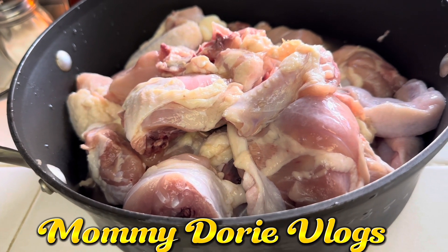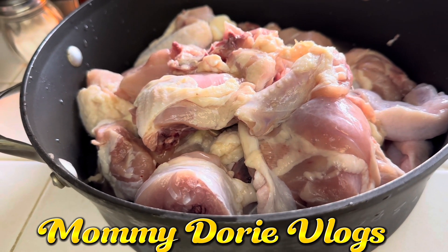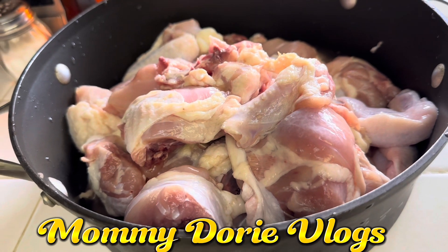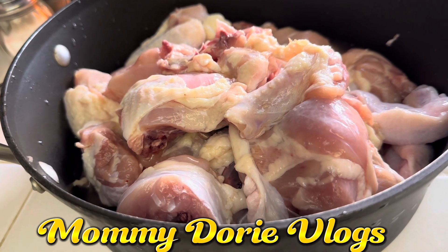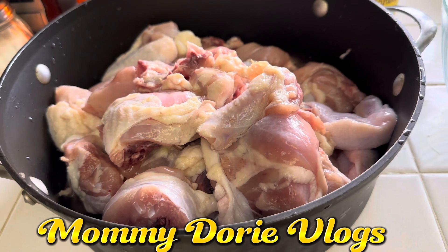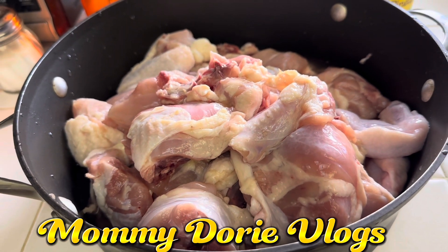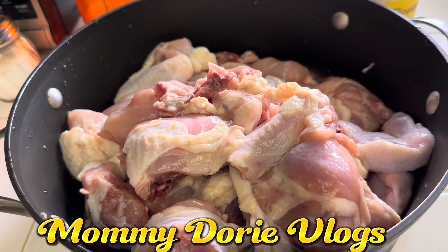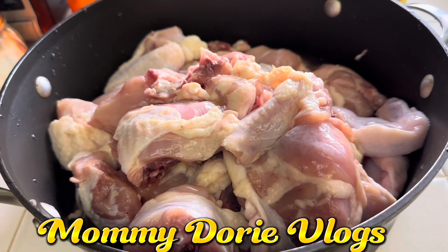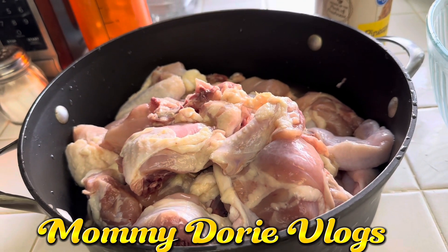Hi, hello guys! Ngayon, magmamarinate muna ako ng chicken adobo with pineapple. Pero bukas ko pa iluluto kasi i-mamarinate ko siya ng isang araw, kaya tiyak na magiging masarap ito. Pag nagluto ako nito bukas ng chicken adobo with pineapple, magbibigay ako sa mga anak ni Rita — nagustuhan kasi nila itong chicken adobo. Sabi ko, sige, gagawa ako ng chicken adobo with pineapple. Ibang lasa naman ito kasi with pineapple. Kaya, ayan guys, gawa na tayo ng marinated natin.